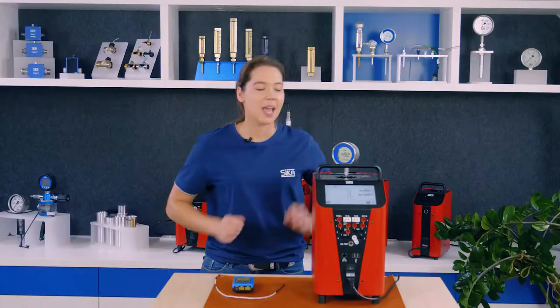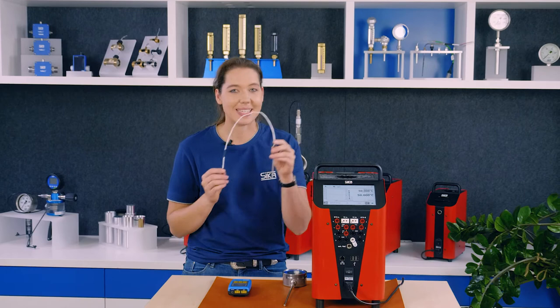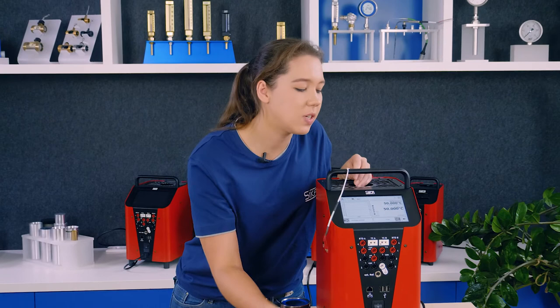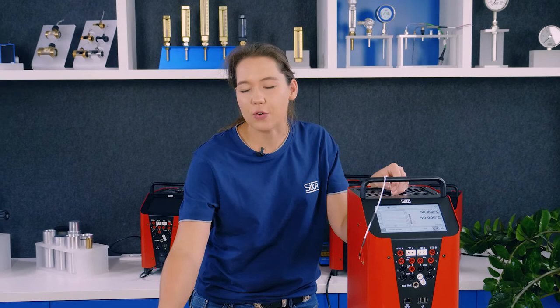For measuring instruments with the possibility to connect the sensor element directly to the calibrator, the calibration process runs completely automatically. That means: plug in the probe, connect the cable to the integrated measuring instrument, and start the calibration task. That's all you need to do, and you will ultimately receive a calibration certificate which is created fully automatically.